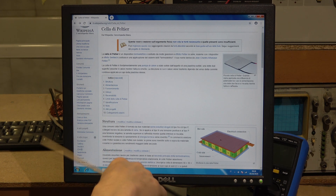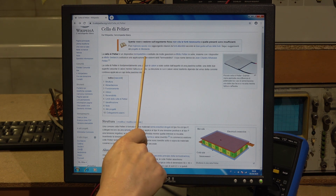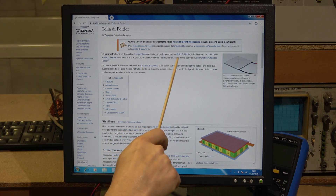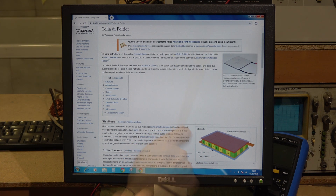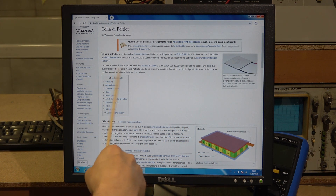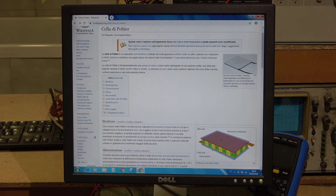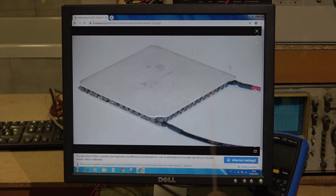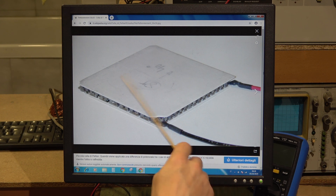La cella di Peltier, come dice su Wikipedia, è un dispositivo termoelettrico costituito da molte giunzioni ad effetto Peltier. Se volete maggiori informazioni, leggetevi l'articolo su Wikipedia. È definita anche come una pompa di calore.